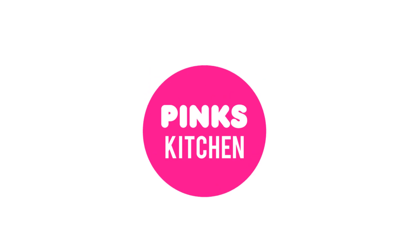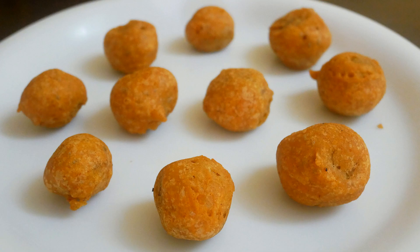Hello friends, welcome back to Wings Kitchen! Today let's check out how to make meal maker bhaji, or soya bhaji — a very delicious and quick recipe. So let's quickly check out the ingredients and get started.